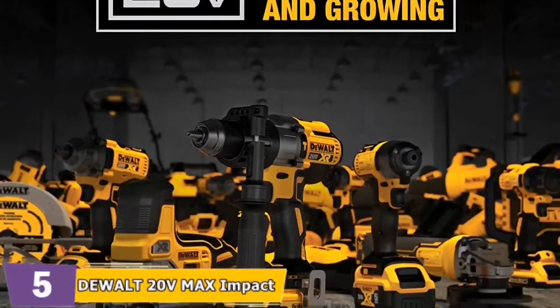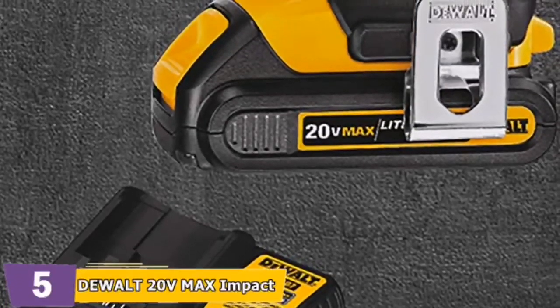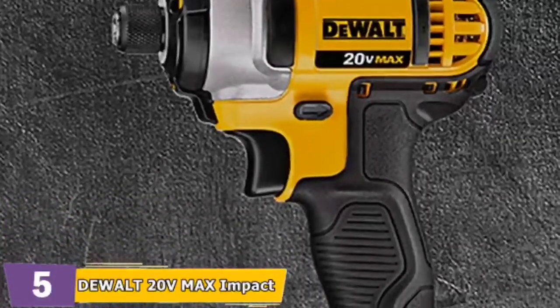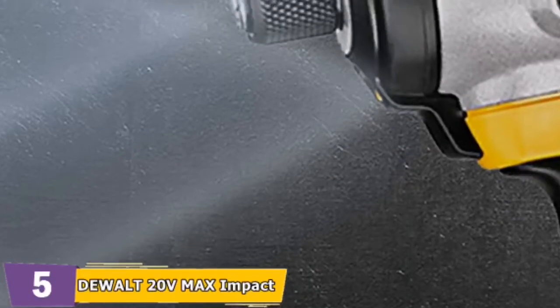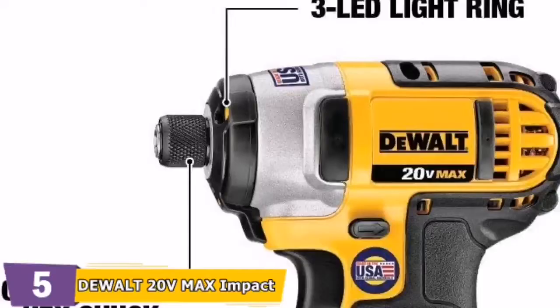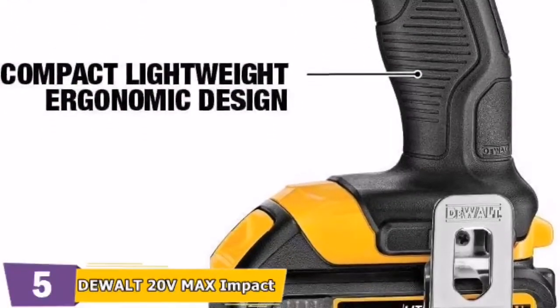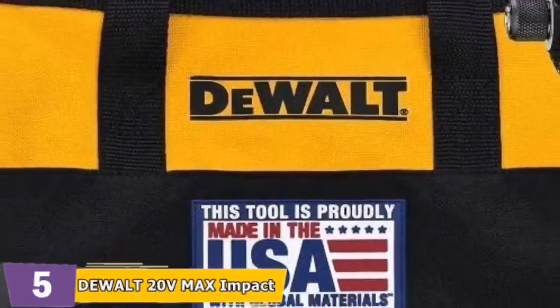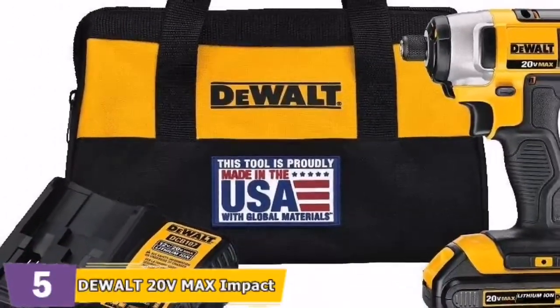Overall, this is one of the most cost-effective DeWalt drills, and it's all packaged in a stylish carrying case for your convenience. The most common user complaint has been torque control — while you can change the speed by varying the trigger pressure, the torque is always at notch 10. Despite what many online descriptions claim, the kit only comes with one battery. That being said, for the money, this is the greatest DeWalt drill available.